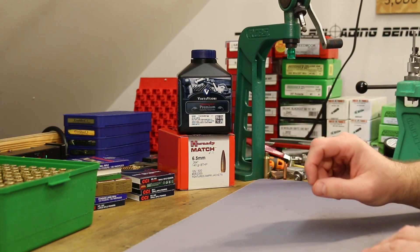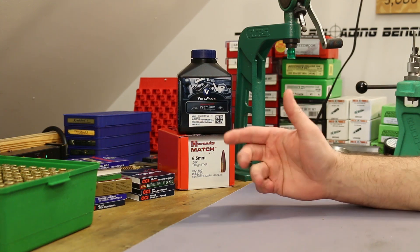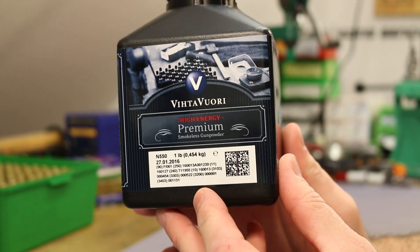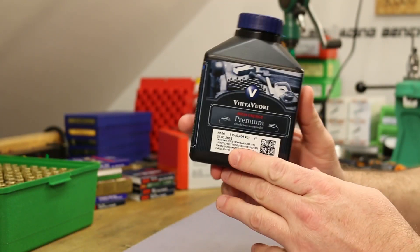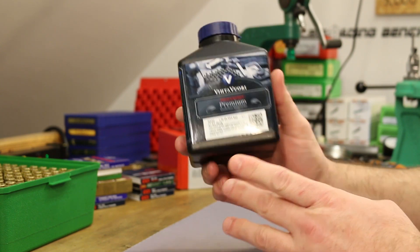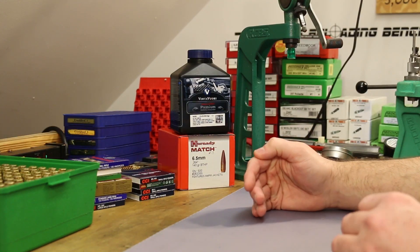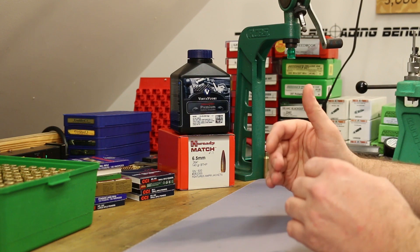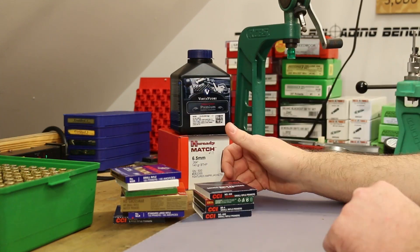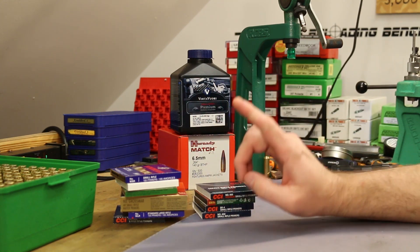As a quick recap, we were testing out the 140 grain Barnes Match Burner bullet a couple videos ago, and one of the powders we wanted to test was Vihtavuori N550. During that video, we ended up having multiple hang fires and actually a couple of misfires with this powder. The other powder we tested was fine, but this one was giving us hang fires. So in the last video, we took one of the loads that had given us problems and tested a bunch of different primers to see if changing primers would make the problem better or worse. It definitely did.